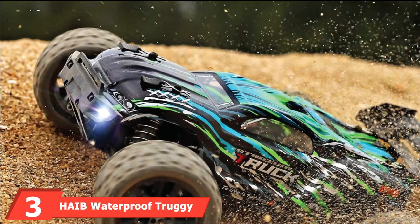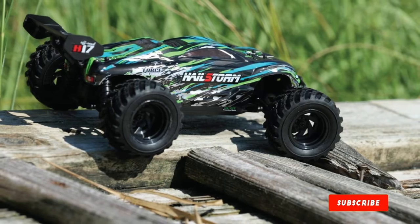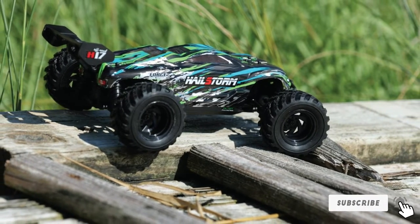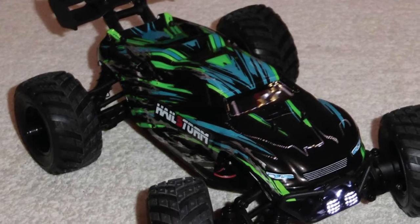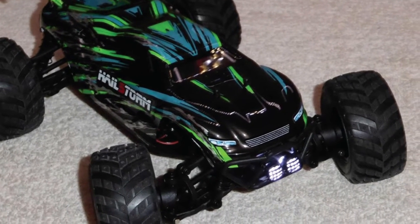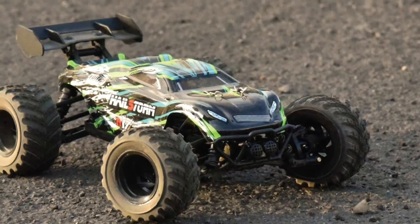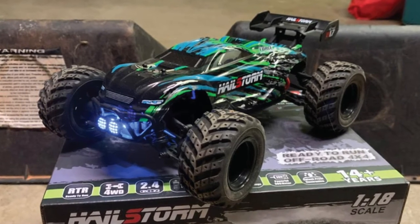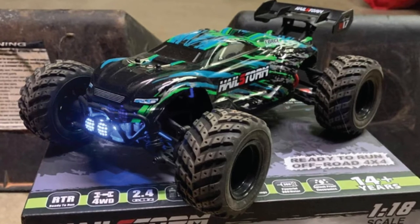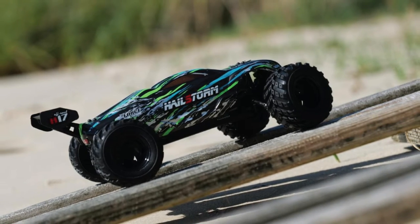The number 3 position is held by the Habe Waterproof Truggy Remote Control Off-Road Monster Truck. This is the most demanding electric waterproof remote control off-road monster truck, which comes with two rechargeable batteries. This RC truck is undoubtedly one of the best forks for RC trucks under 200, featuring a powerful 380 brushed motor and shaft-driven 4WD to supply 36 KM/H driving speed. You can easily run it on mud, sand, grass, or even wet mud, and the powerful transmitter features two speed switches.